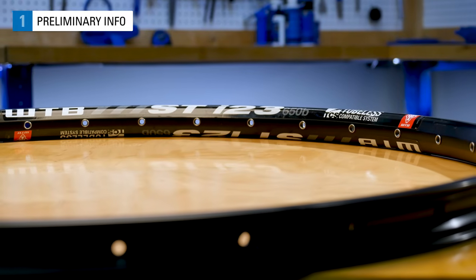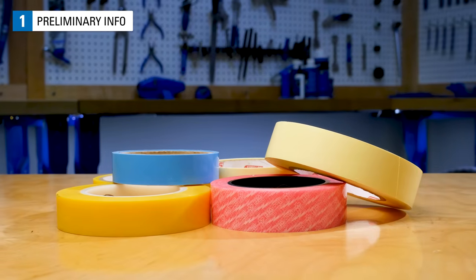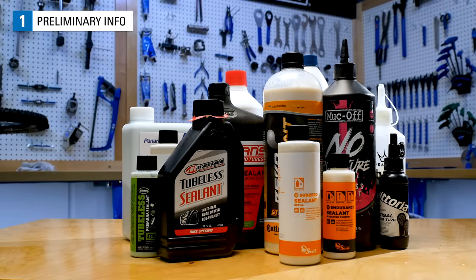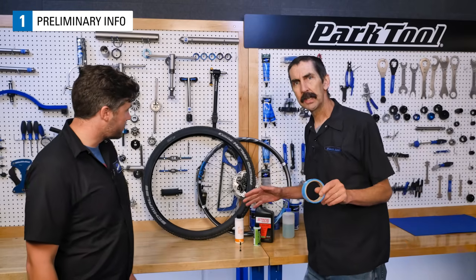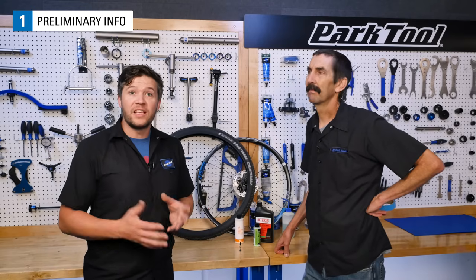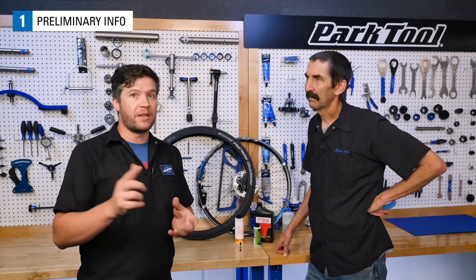At their most basic, current tubeless systems include a tubeless ready rim, tubeless tape, a set of valves, a tubeless tire, and some tubeless sealant. When all these are set up correctly, you're going to have a well functioning system with advantages over tube systems, such as lower rolling resistance and the ability to run lower tire pressure without getting pinch flats.